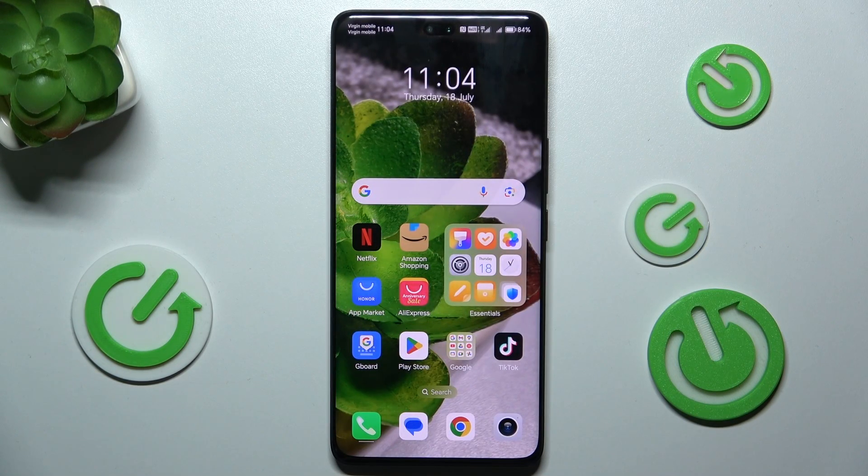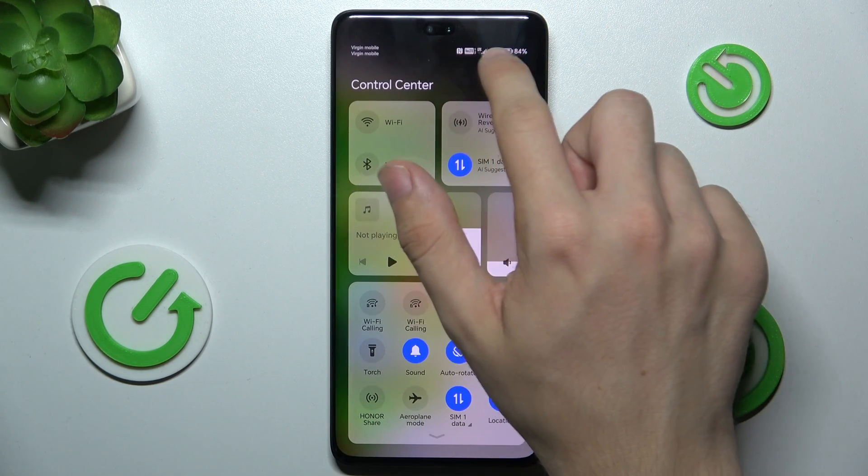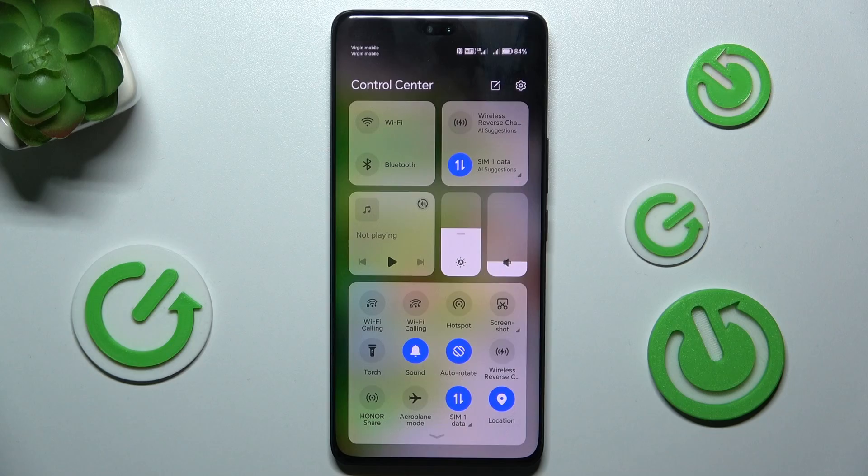Hello, in this video I'm going to show you how to fix the issue when your Honor 200 Pro connects to mobile data. You can see it's connected, but it doesn't have internet access.